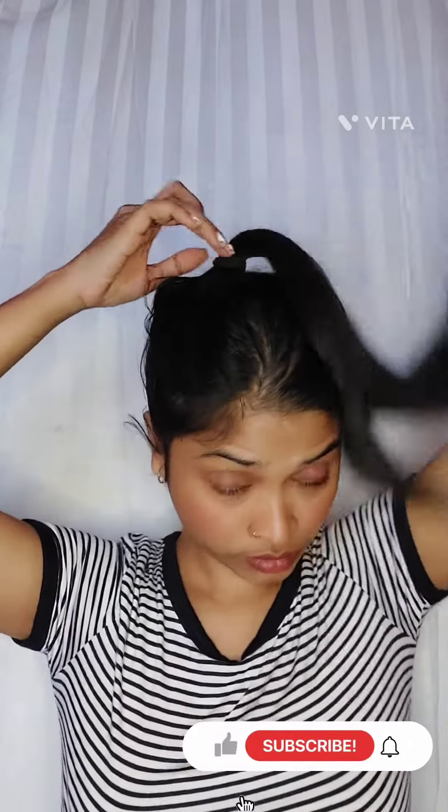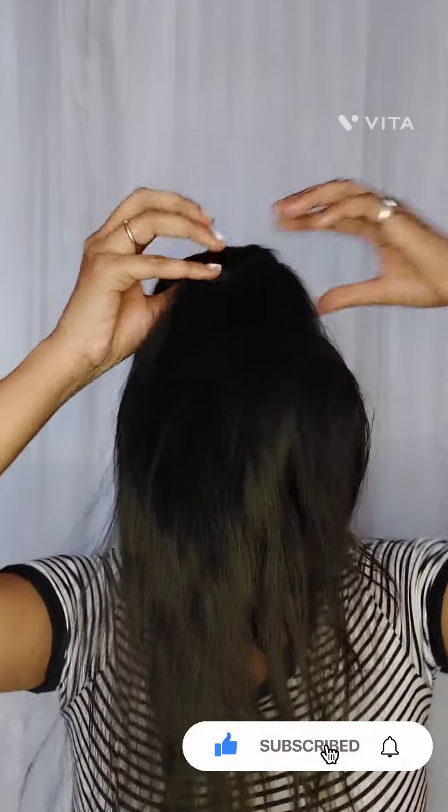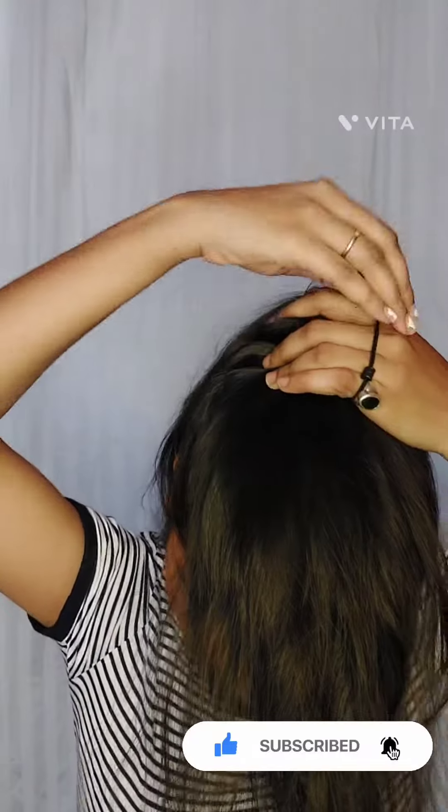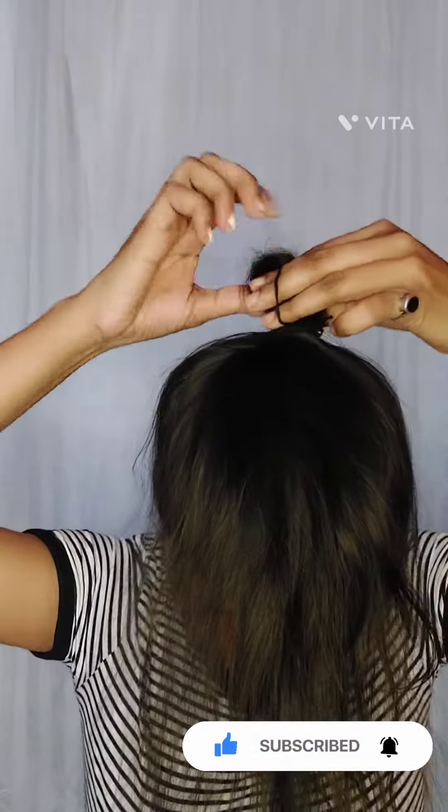Hey cuties! So today I'm trying one high messy bun which is so viral on TikTok nowadays. I couldn't stop myself from trying this out. So yeah, first tip — you just need to do like this, like a ponytail simply.